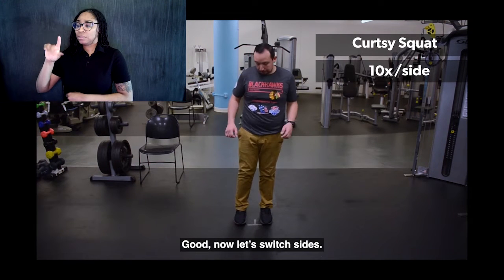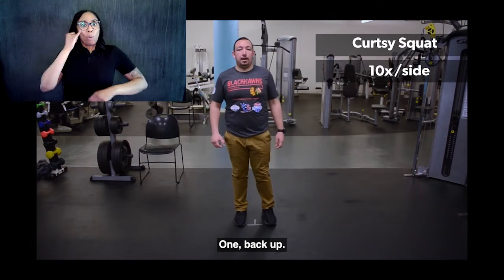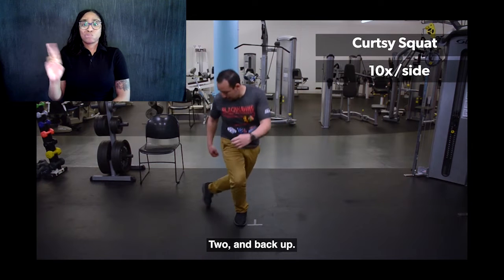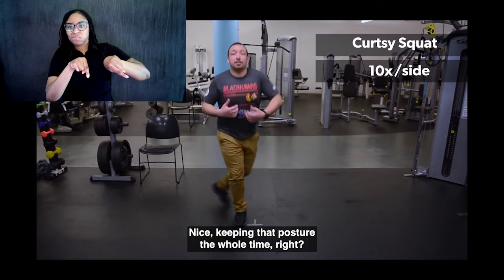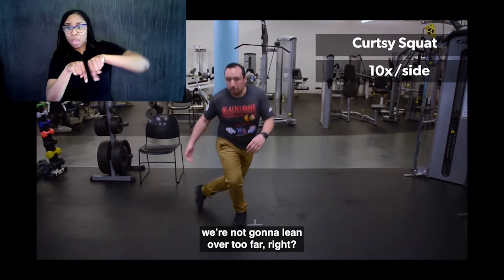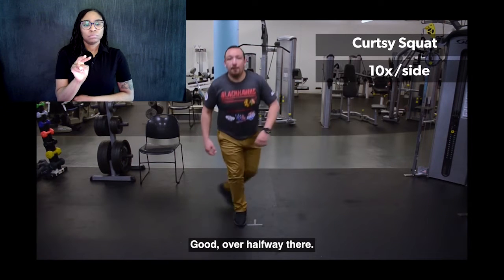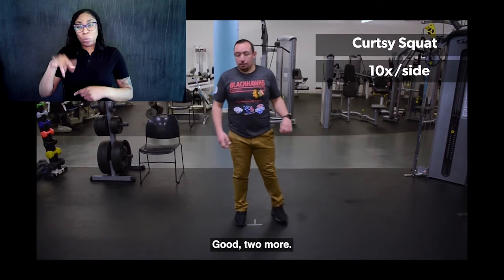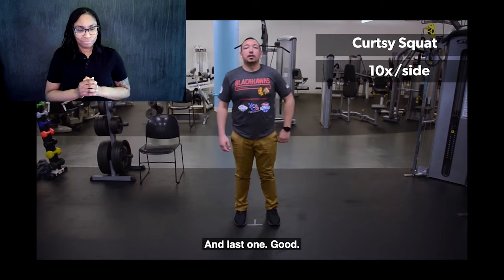Now let's switch sides. Same thing with the right. Here we go — one, back up, two, back up, three, back up. Keeping that posture the whole time — head up, chest up, not leaning forward. Over halfway there. A few more here. Two more. And last one.